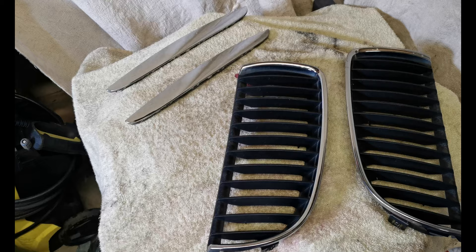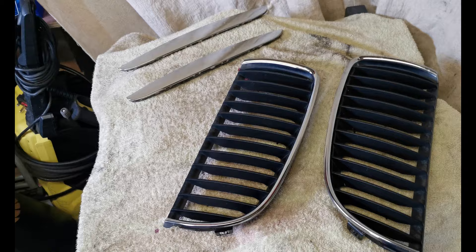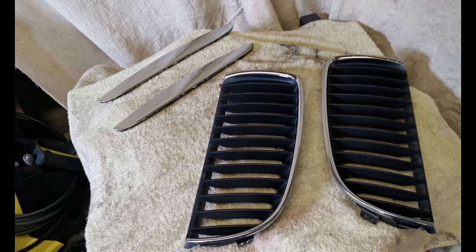This is the grill. So what I've done is I've taken it off, I've wiped it down with warm washing up liquid water and a microfiber cloth, and then dried it off with some tissue.